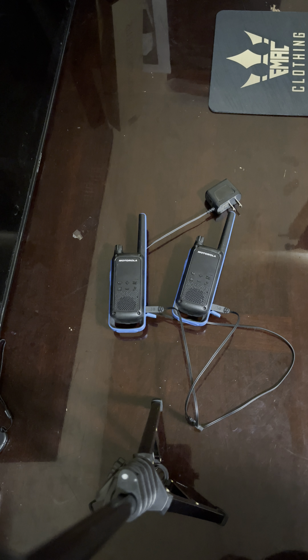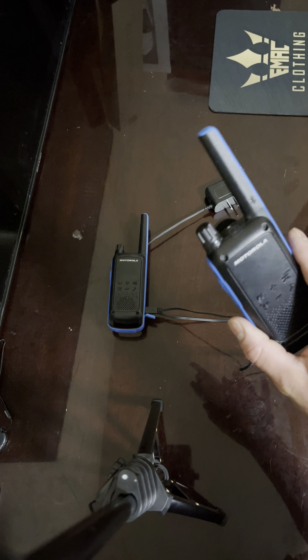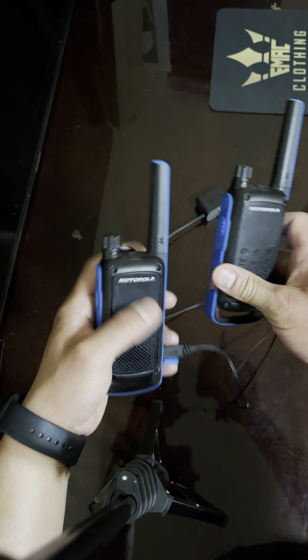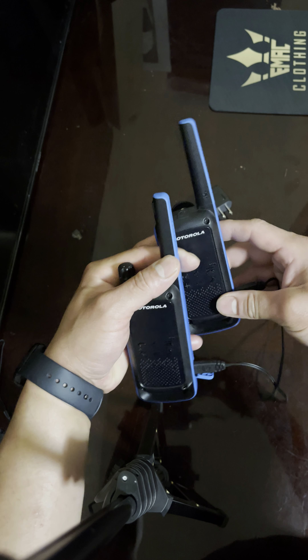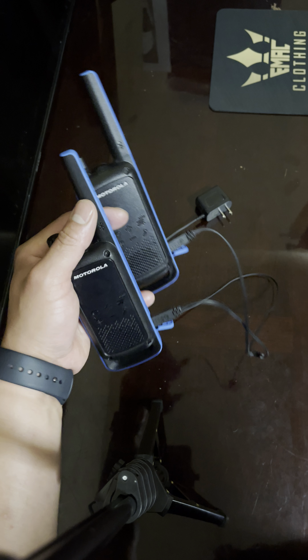Welcome to another video. Today we're doing these Motorola walkie-talkies — I'll provide a link in the description. They're walkie-talkies with Bluetooth. We got them because we go to Mount Charleston and up there cell phone service isn't that great.